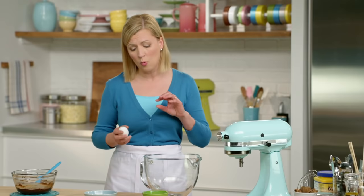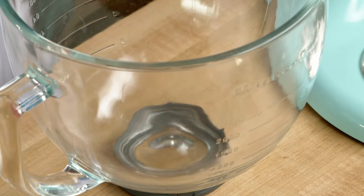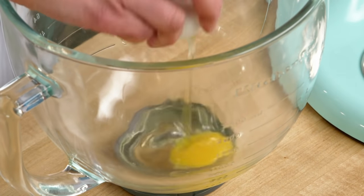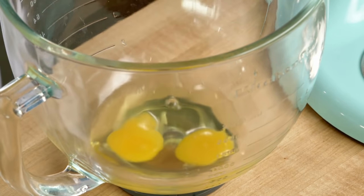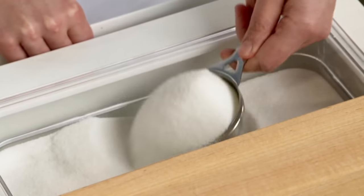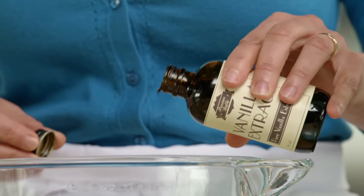You need electric beaters or a stand mixer for this cookie recipe, because I want to whip my eggs and sugar together to give them volume and structure so that I don't need wheat flour. I'll break two eggs into my mixing bowl and add half a cup of granulated sugar. I might as well add my vanilla now — a teaspoon.